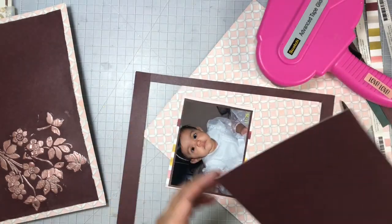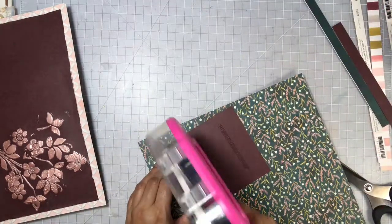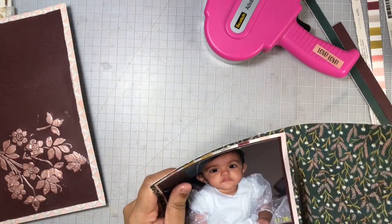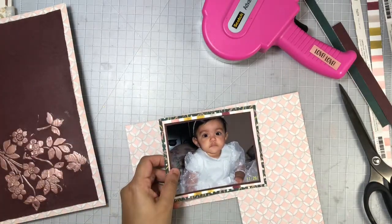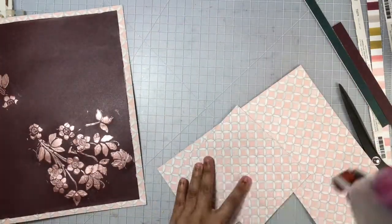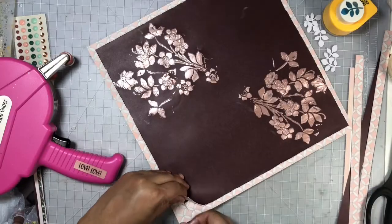I'm going to flip it over and add a bit more of that mustardy yellow to my layout. As you can see, these colors and the Willow Collection are gorgeous and they go really well with that Vicky Boutin Rose Gold Glaze. Here I'm going to go ahead and mat my photo once again on this light pink pattern paper, then distress the edge before adding it to my background.